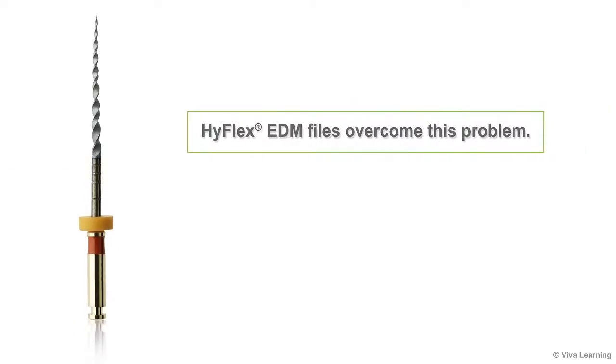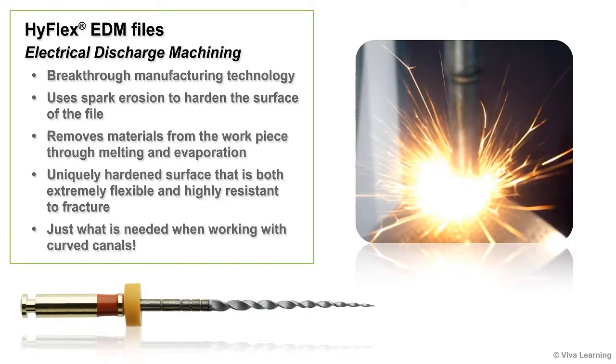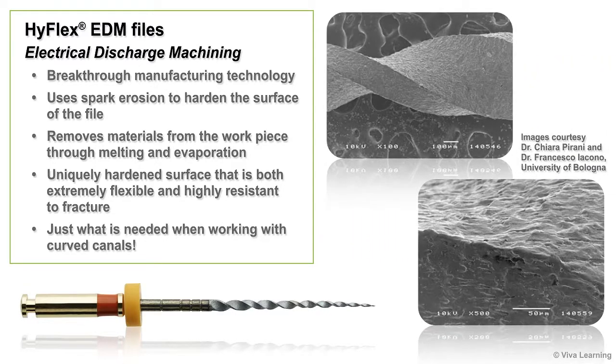HiFlex EDM files overcome this problem. HiFlex EDM files are the first NITI instrument produced through electrical discharge machining, a breakthrough manufacturing technology that uses spark erosion to harden the surface of the file. With EDM manufacturing, the desired shape is obtained by using electrical discharges to remove materials from the workpiece through melting and evaporation. The end result is a NITI file with a uniquely hardened surface that is both extremely flexible and highly resistant to fracture — just what is needed when working with curved canals.